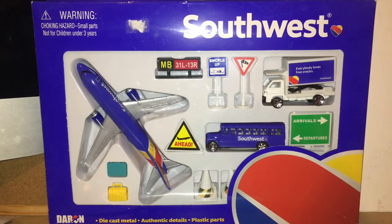Hello everybody, welcome back to another video. In today's video we are going to be doing yet another unboxing, and today's unboxing is going to be of a very nice set — this is the Southwest Airport Playset.